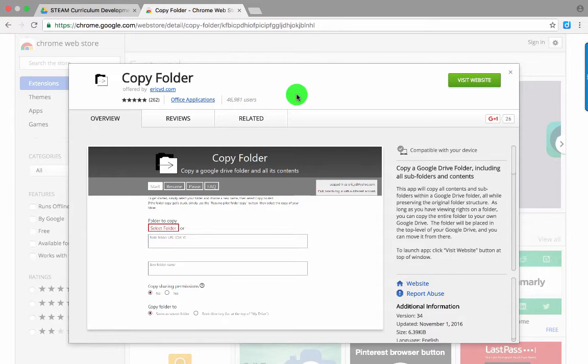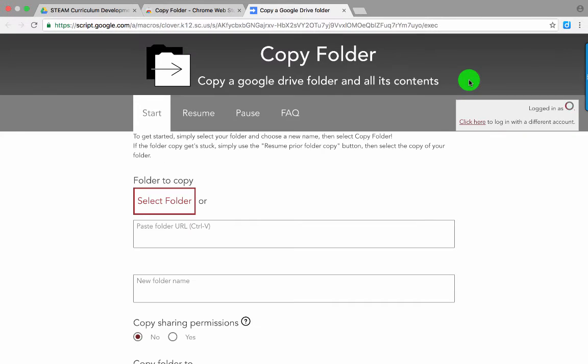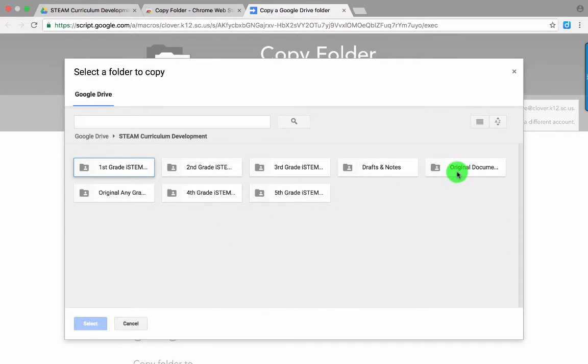In the Chrome Web Store, I'm going to use a script called Copy Folder. You're going to visit the website by clicking here — I've got a link to this below. Copy Folder will require you to authorize it to access your Google account; I've already done that. I'm going to select the folder that I want to copy — I can also paste in the URL. I want to copy this folder, so I'm going to select it and click Select.